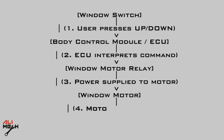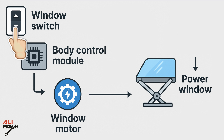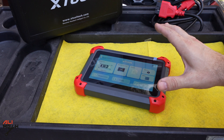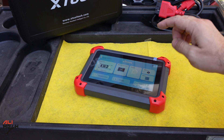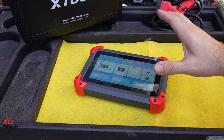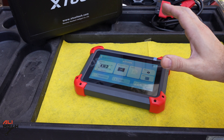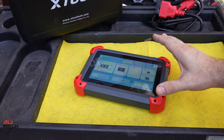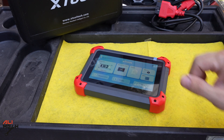With newer cars, let's say you have a problem with the window motor. When you press the button it sends a signal to the module, and then the module sends the signal to the motor. But when you have a problem — either the motor or the wire — pressing the button does nothing. With a professional scanner, you can send the signal directly to the motor to determine whether the problem is with the module, the wire, or the motor itself. That's one simple example of using a professional scanner.